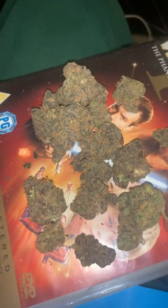Hey guys, welcome to another review. Today we're doing the cake mix again — this is the second batch. I weighed this already and it's 6.8, so 0.2 off.